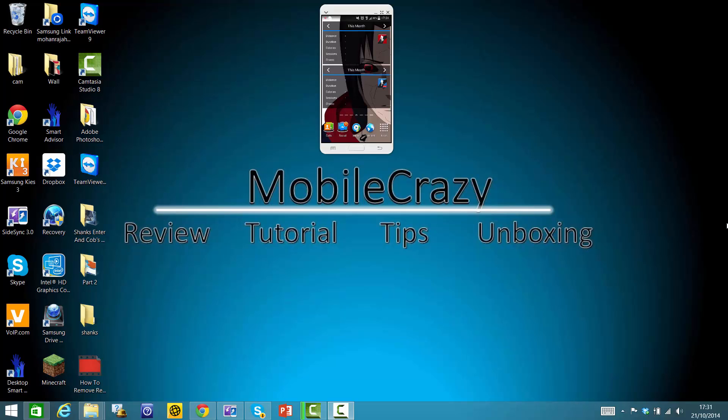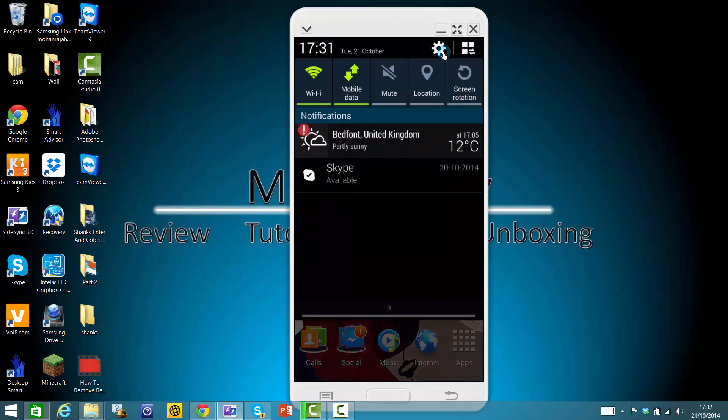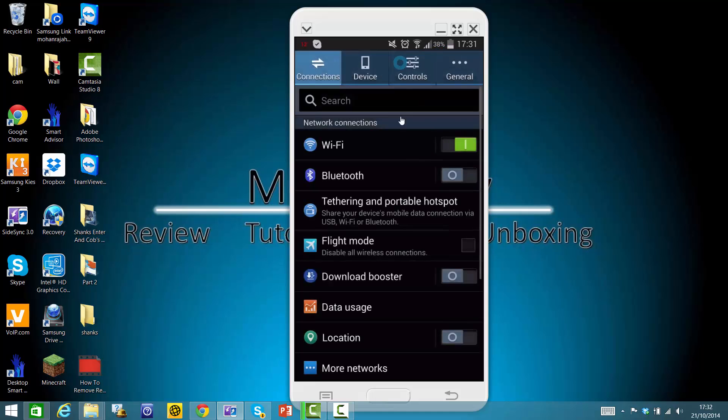Hey guys, what's up? This is Mobile Crazy, and today I'm gonna show you how to activate vibration when someone calls you, so your phone will vibrate instead of just ringing. First, you have to go to Settings, then